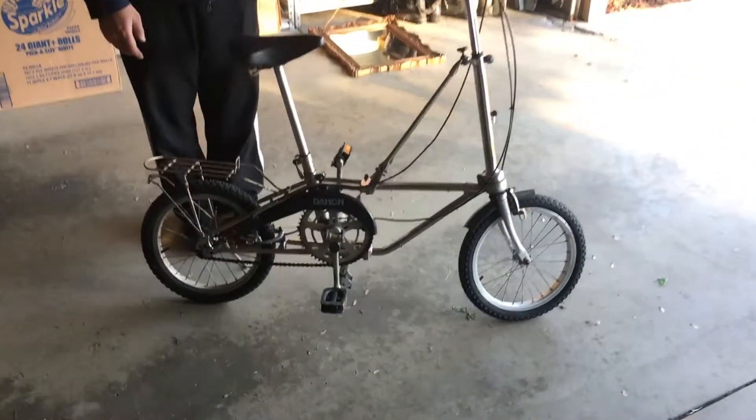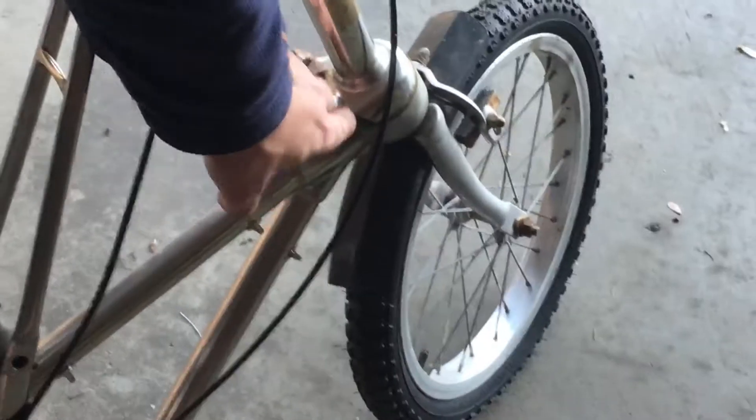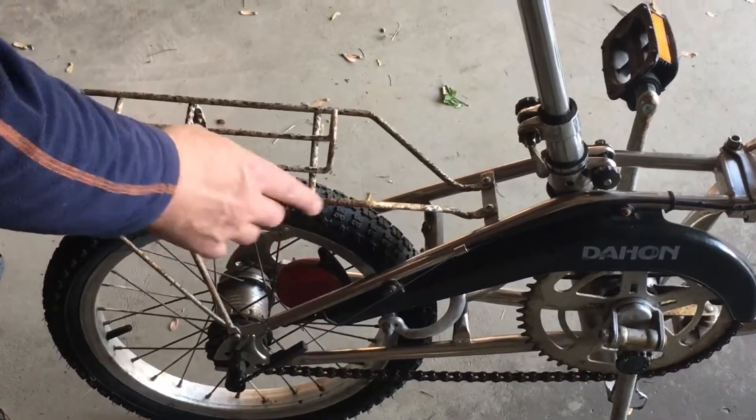The first thing I wanted to mention is there are issues with rust on hardware throughout. There's a little rust here, there are nuts and bolts that have rust, some stuff here on the wheel. There are just areas and most of it is surface rust.